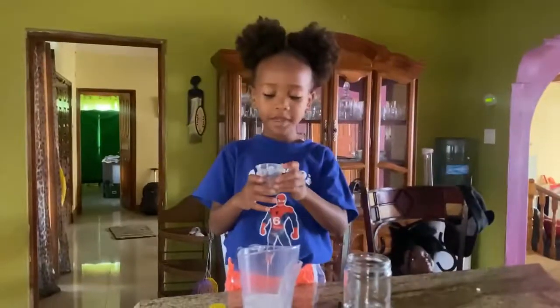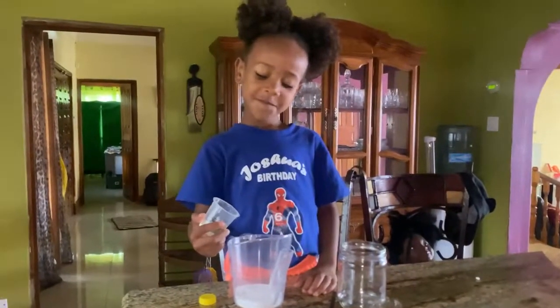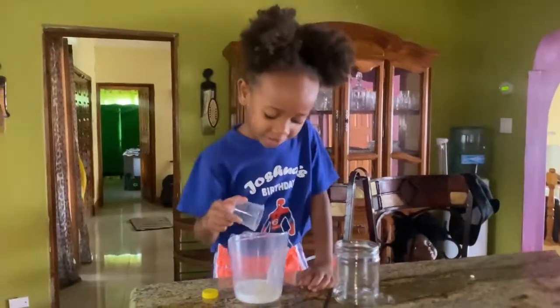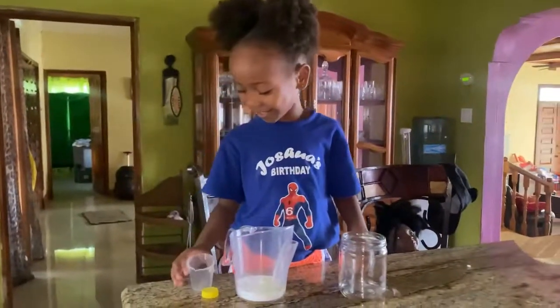Now I'm going to put in my two and a half tablespoons of coconut water. I just put in my coconut oil, but it looks like egg yolk.